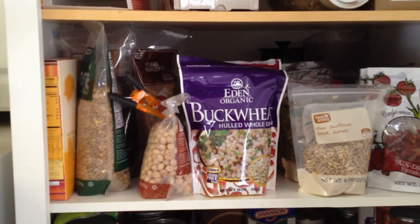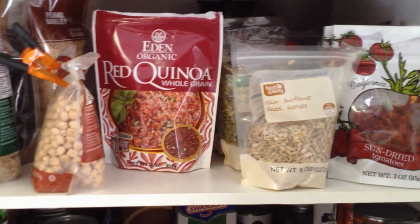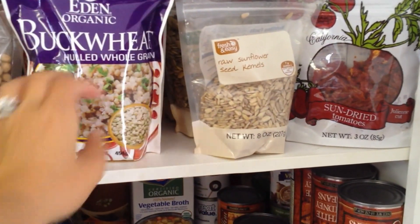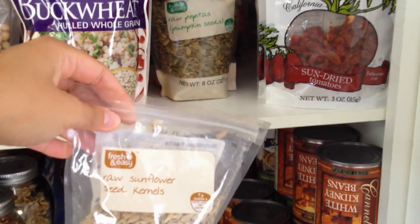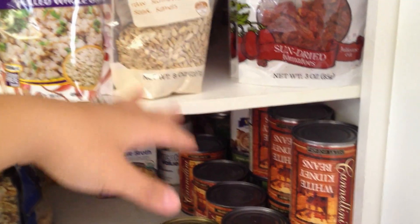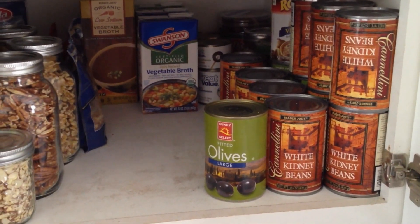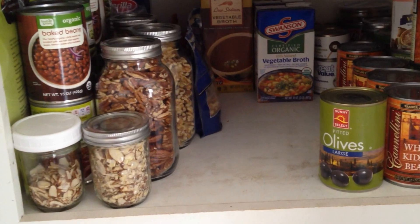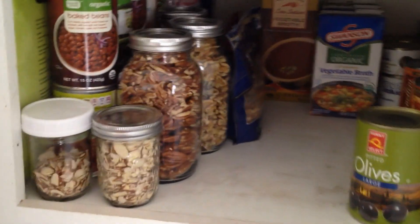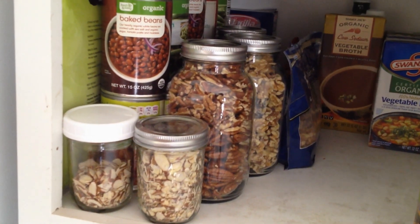On to the cupboard. I have some lentils, black beans, barley, garbanzo beans, some buckwheat, some quinoa, some raw sunflower seeds, raw pumpkin seeds — which are a really good source of protein especially if you're active and into exercising; just throw them in salads and smoothies. Then we have sun dried tomatoes. On the next level we have some kidney beans, cannellini beans — my husband loves beans — and some vegetable broth for when I make soup. My top nuts are walnuts, pecans, and almonds; I cook with those most often.